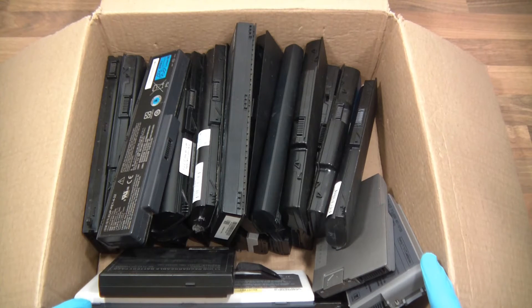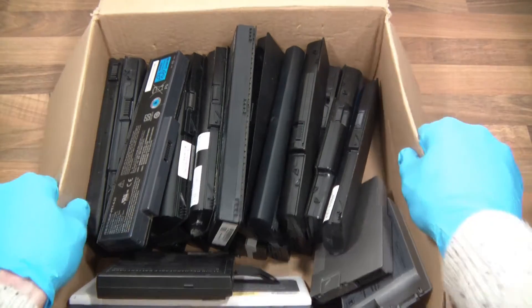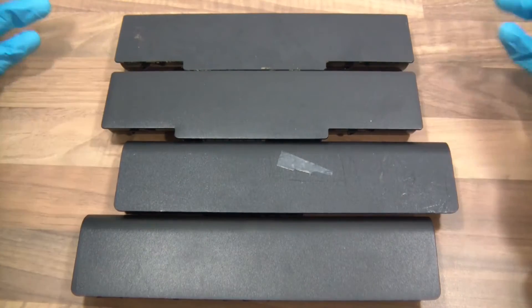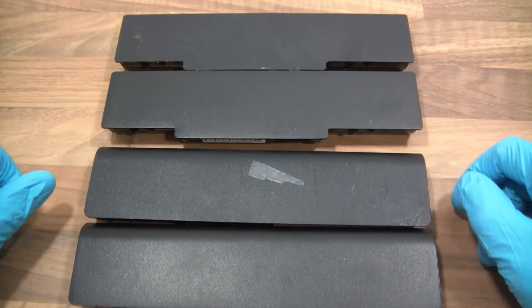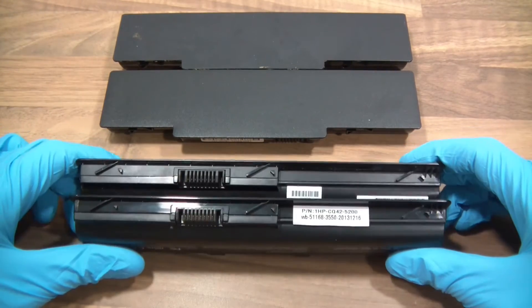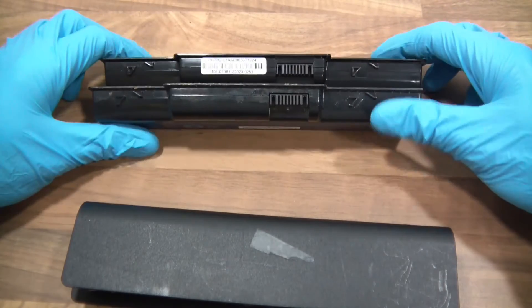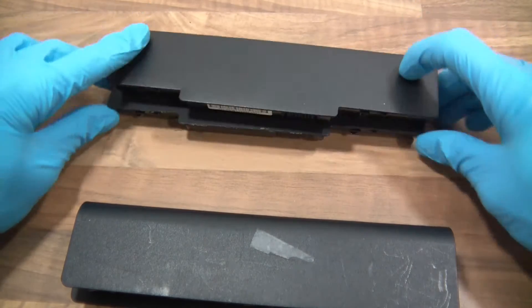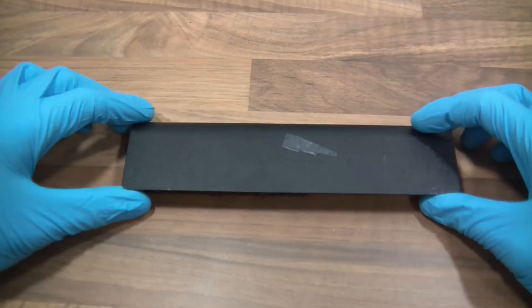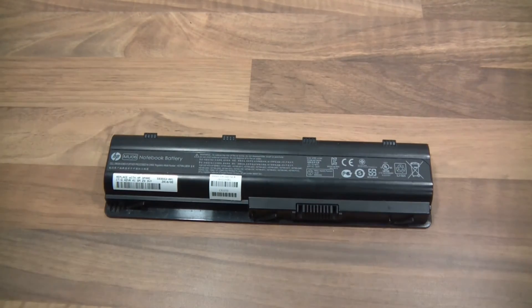I'm going to move the box out of the way, pick a couple out, and then we can inspect them on the worktop here. I picked four out, let's have a look. These two look the same or very similar, and these two look the same or similar.